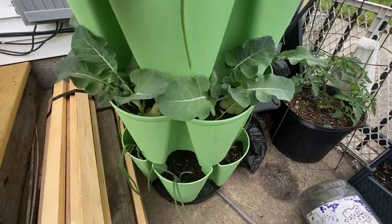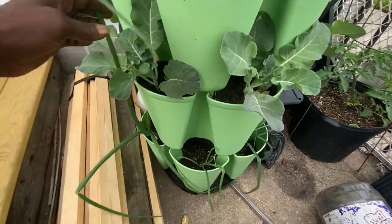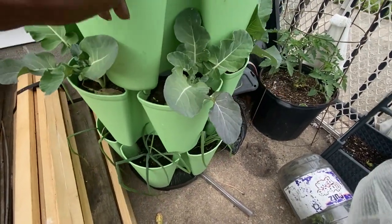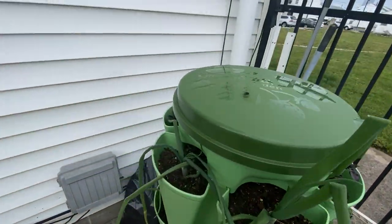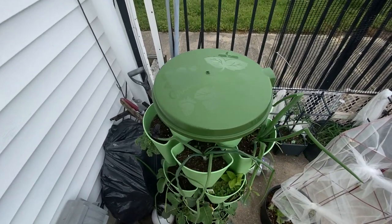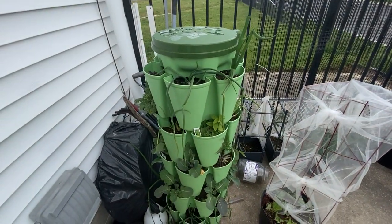And then we have more — this is broccoli. Look at those onions, guys. I know I need to be cutting these giant ones, chopping them and putting them away. That's what I think I'm going to be doing next. So that is my Greenstalk. That's what we came to show you guys — the new lid for the Greenstalk. I absolutely love it. Remember guys, let's grow together so we can eat together.